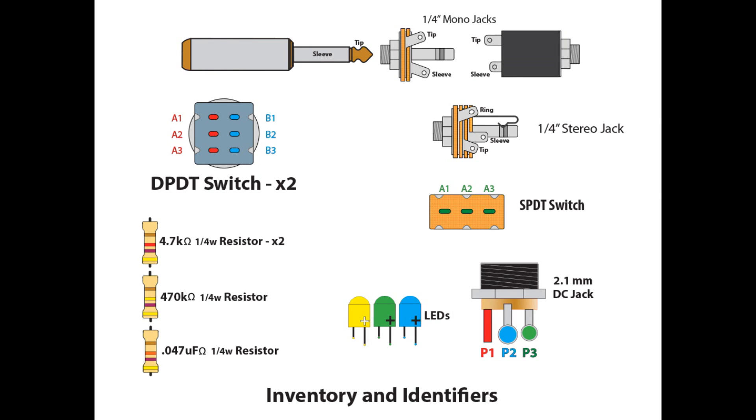Looking at this screen here, I've got my inventory and the identifiers — how I personally call out the lugs on the back of switches, jacks, or things like that. I'm not going to go through all of them here. I think you guys by now understand my convention. If not, come back to this screen and reference it as we go through.